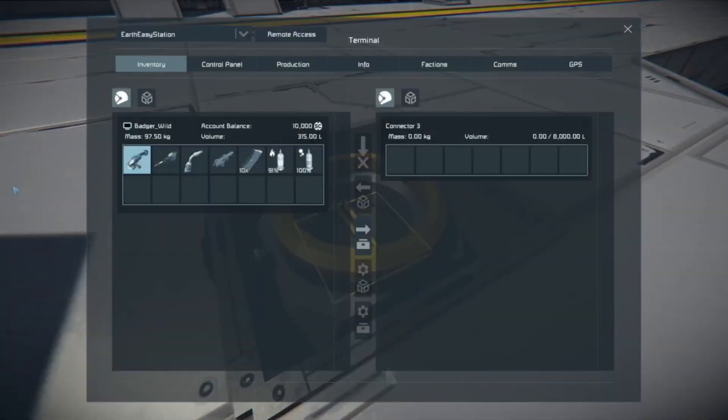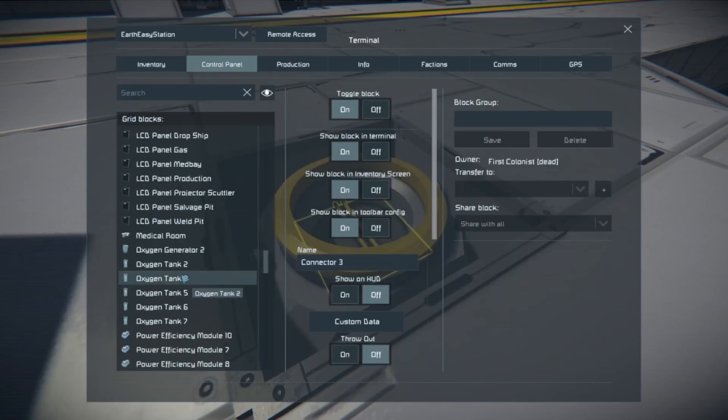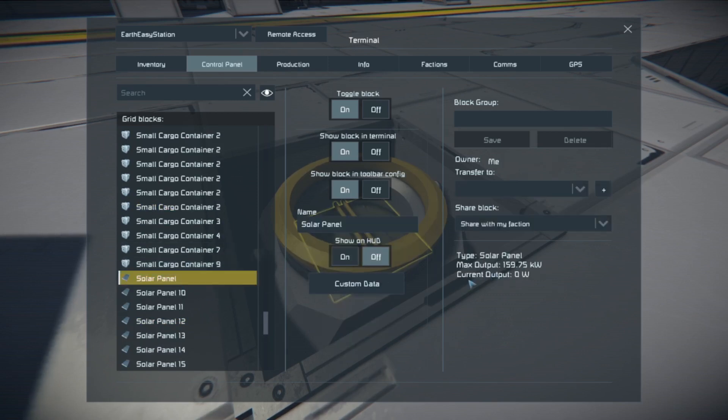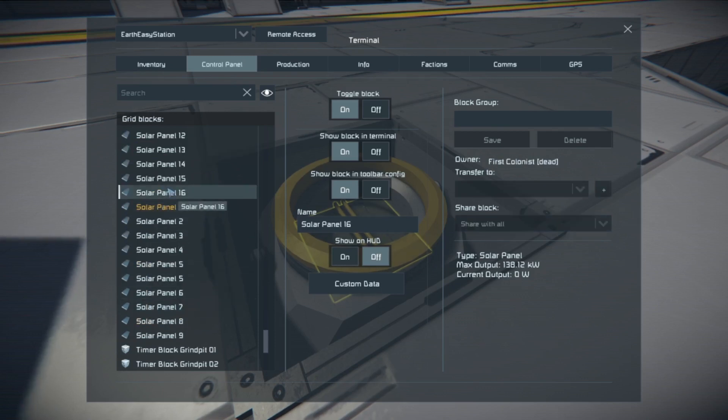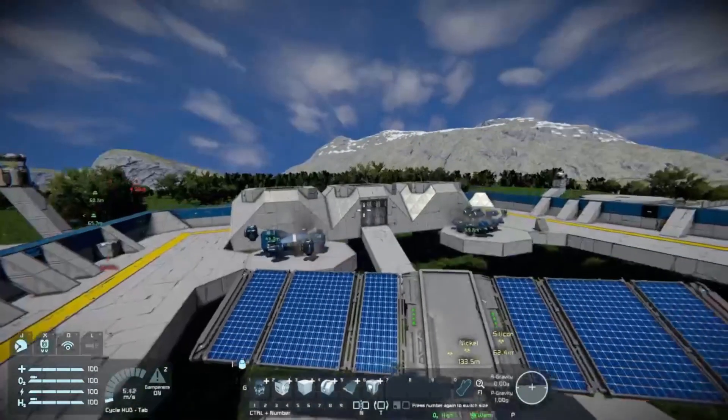Let's look at this solar panel and see how these are working. Here's our current solar panel — you can see we are getting a maximum output of 159.76 kilowatts, a little more or a little less, but we are storing some major power with this thing. Unlike these other solar panels here which are only pulling 138 kilowatts.